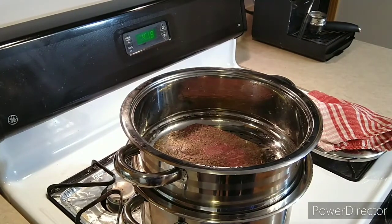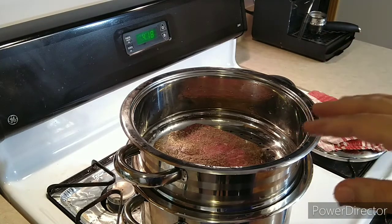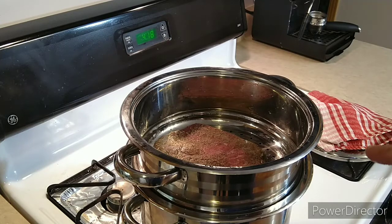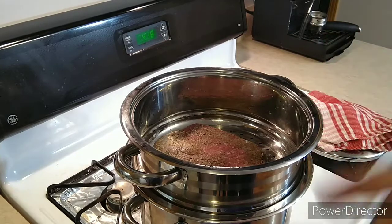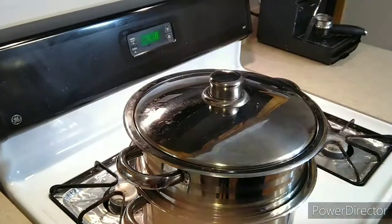Since the water is boiling, I'm gonna put some potatoes in there later and make some mashed potatoes. So the meat is in there — we're gonna let it steam for a good 45 minutes, and I'm gonna flip it. See you then!